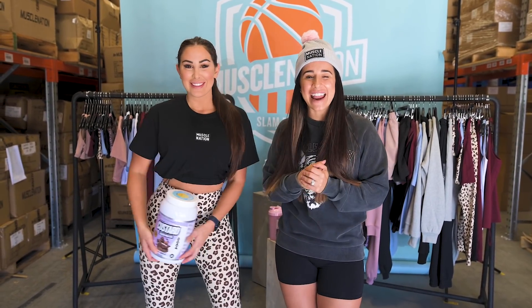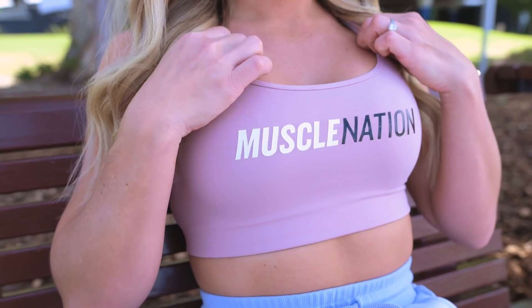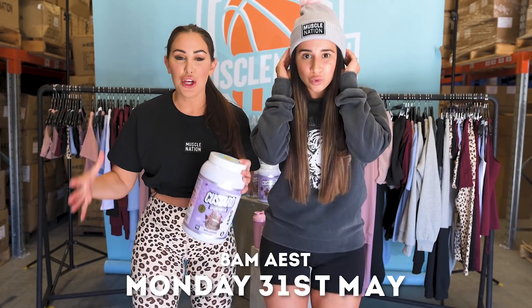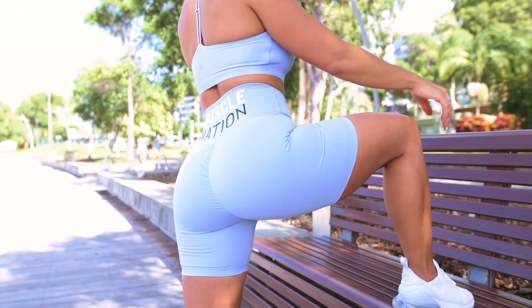Hello guys and welcome back to another Jemmy Masterclass — I'm going to call it the best one we have done yet. The Slam Dunk Collection is launching the 31st of May at 8 a.m. Brisbane time. Monday the 31st of May — put it in your diary, set your alarms, 8 a.m. Australian Eastern Standard Time.